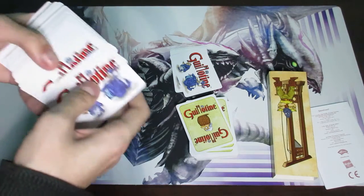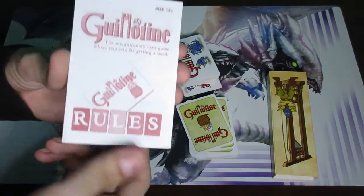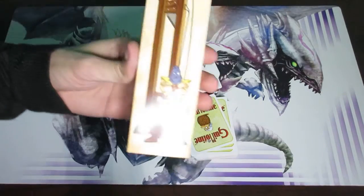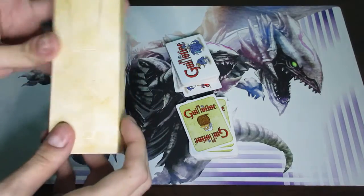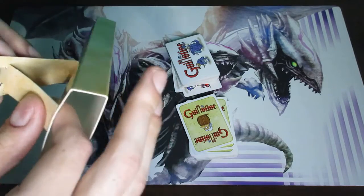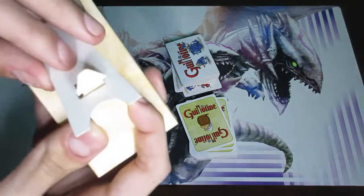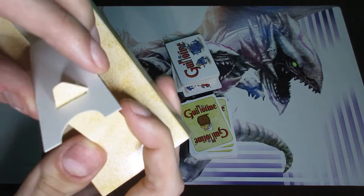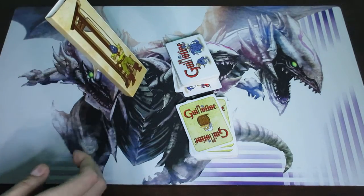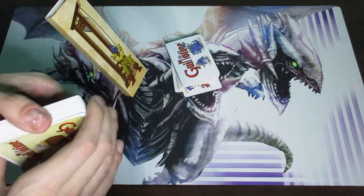So here are the two different piles. There's also a rule book — normally you want to read through it, but we're not going to be looking at that for the sake of this video. Now this guillotine piece is actually completely optional, but it does help people keep track of who is at the front of the line and who's at the back. You simply pop it together like this and stand it up — that's the whole goal of it. You put it on one side and go ahead and stand it.